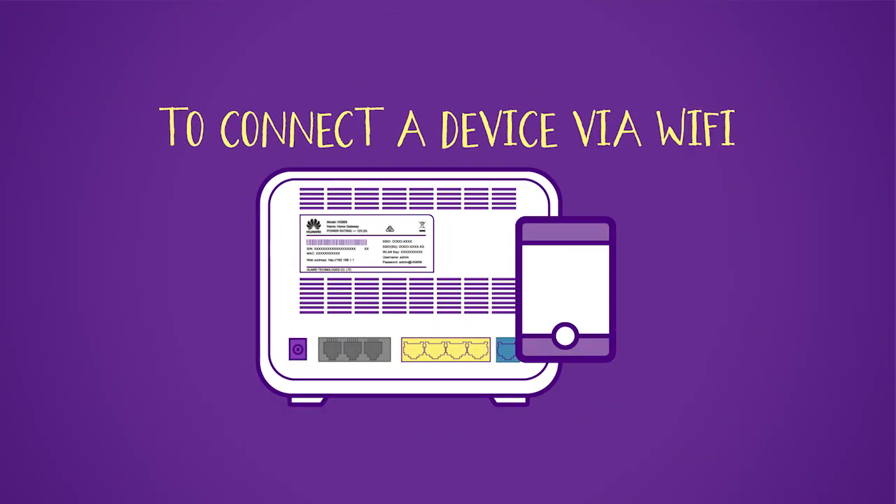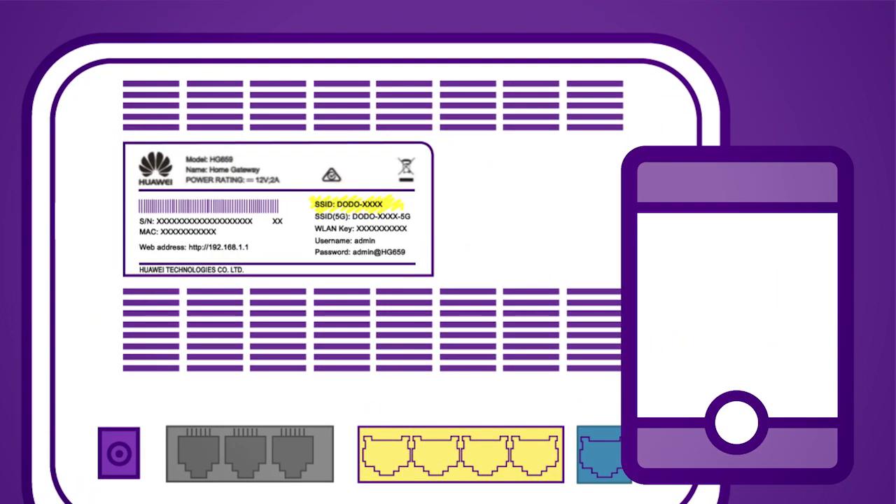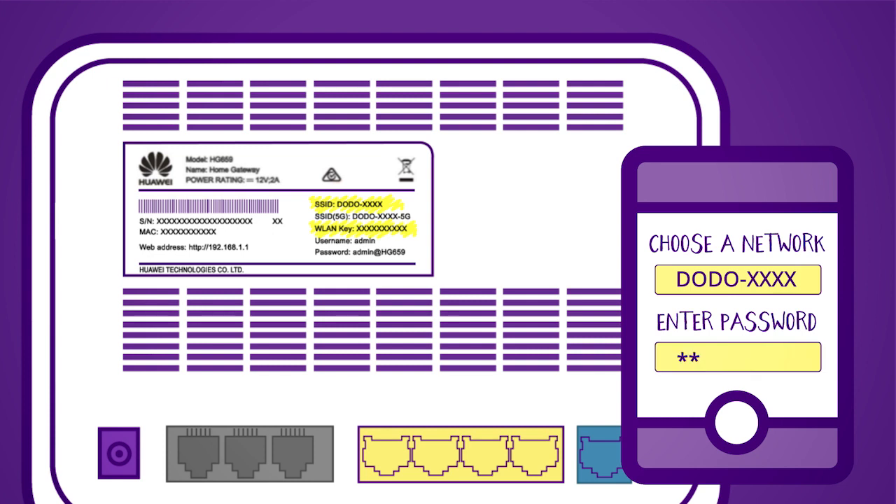If you'd like to connect a device via Wi-Fi, use the SSID and WLAN key on the back of the modem. Simply select the SSID, which is the network name, on the list of Wi-Fi sources on your device, and type in the password which is the WLAN key.